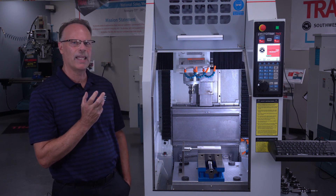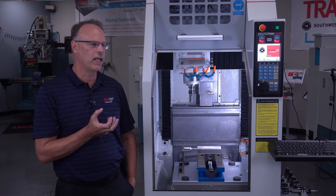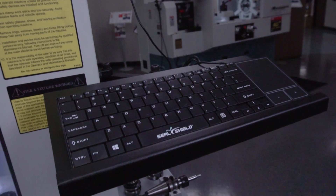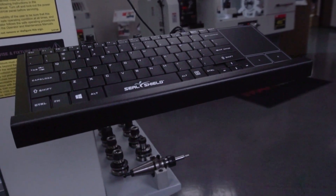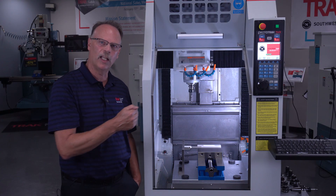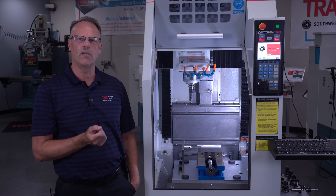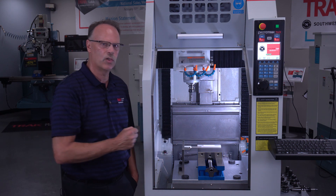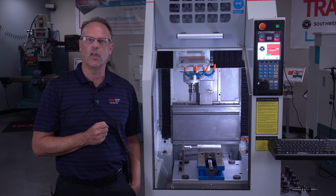One of the options that comes with the control is what you see here in the tray for the keyboard, as well as for the tooling. If you buy that option, it does make it a little bit wider, but it does add some conveniences for things like naming your programs better or having your tools on the machine where they're handy.